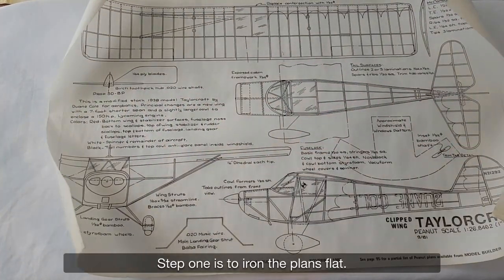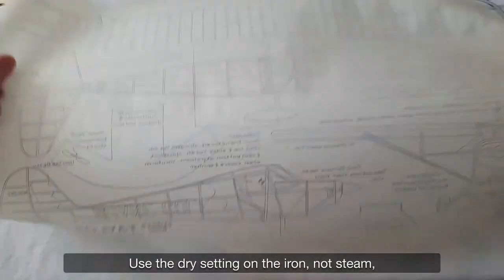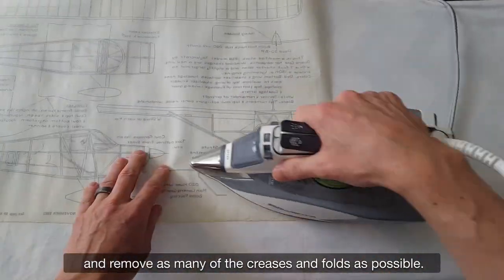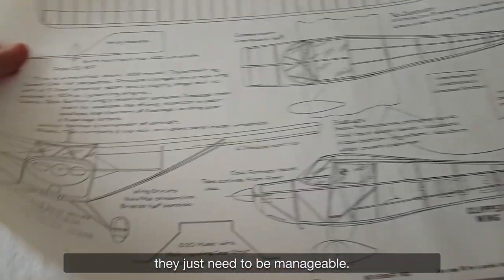Step one is to iron the plans flat. Use the dry setting on the iron, not steam, and remove as many of the creases and folds as possible. The plans don't need to be completely flat — they just need to be manageable.